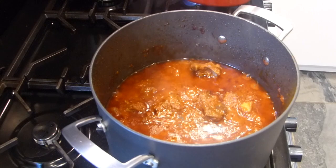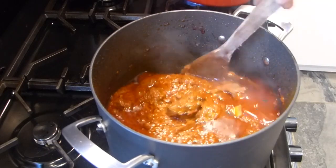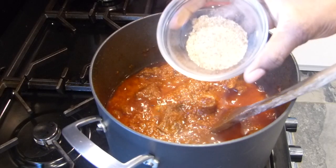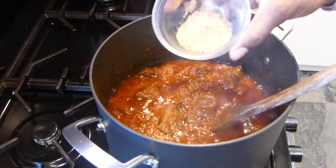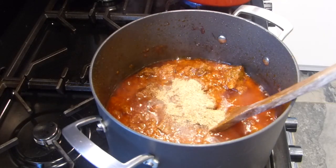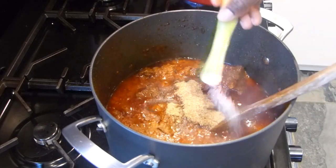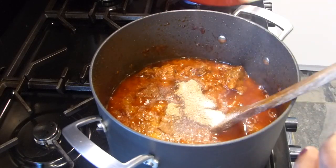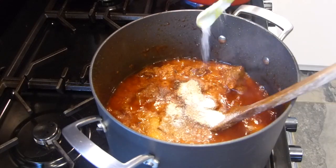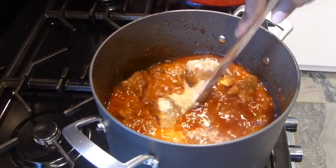Now the stew is almost ready — it's ready actually, you could eat it now. I've had a taste, it needs a bit of salt. So I'm adding in my shrimp powder, and I'm going to add in some salt for taste. At this point, I didn't use a lot of pepper because I'm thinking about my kids — they can't take that much heat. So I didn't add a lot of pepper.